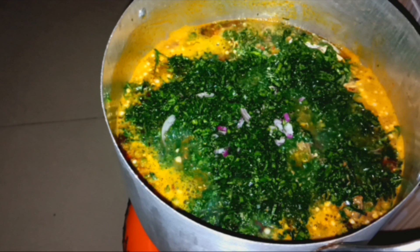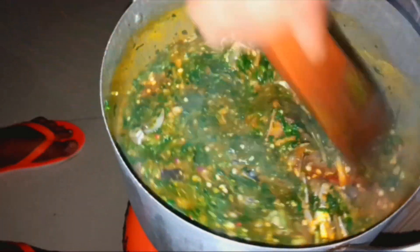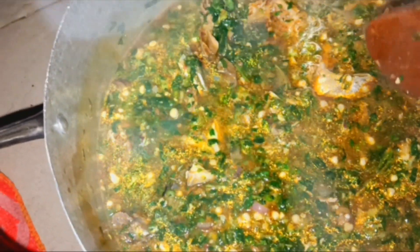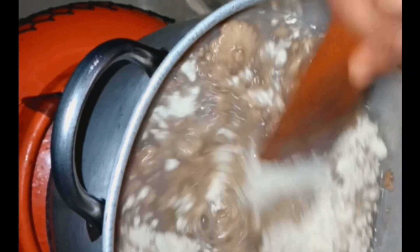Let's make the swallow that we are using to eat the soup. Let's make it. Let's stir the soup some more. At this point I've already carried the fish out of the fire. I'm making kukuya fufu.